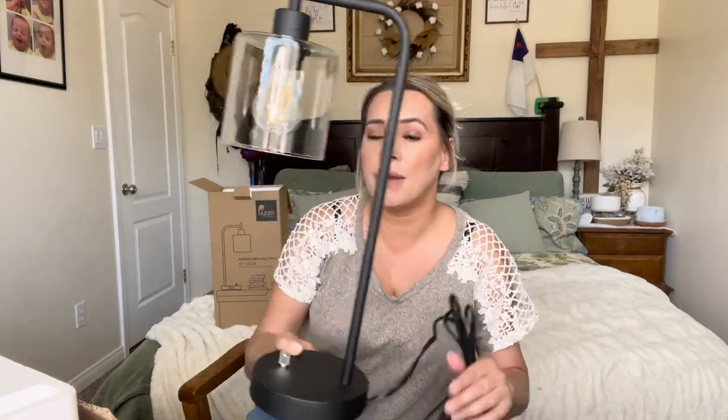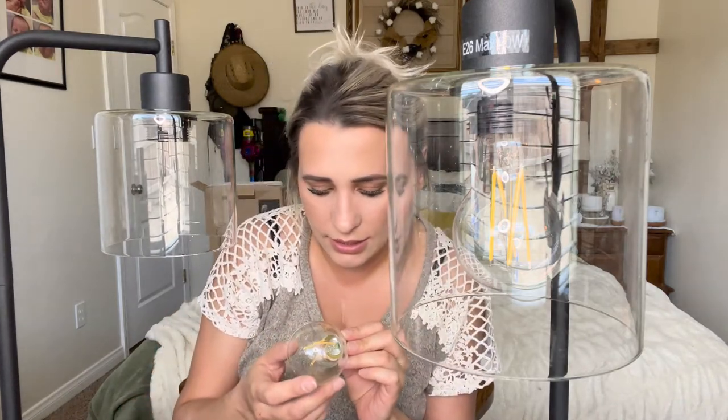This is what it looks like completely installed — it is really beautiful. Great for the farmhouse theme, which is how the majority of my house is — a mix between farmhouse and boho. The bulb is 8 watts, 2,700 Kelvin, 120 volts, and the E26 socket max is 60 watts.